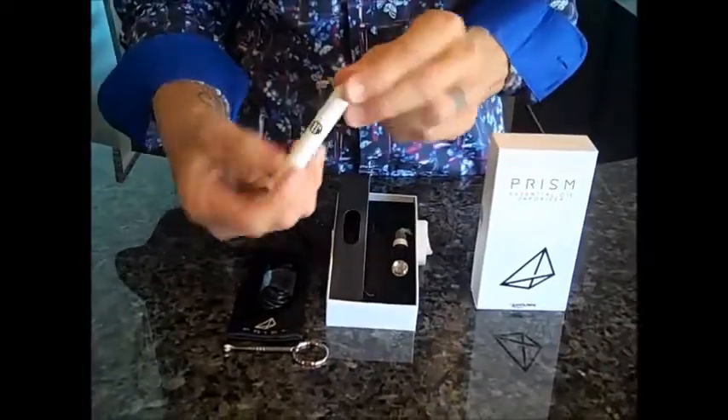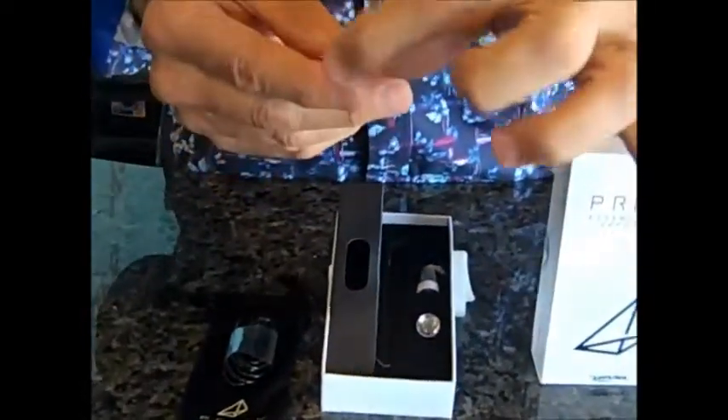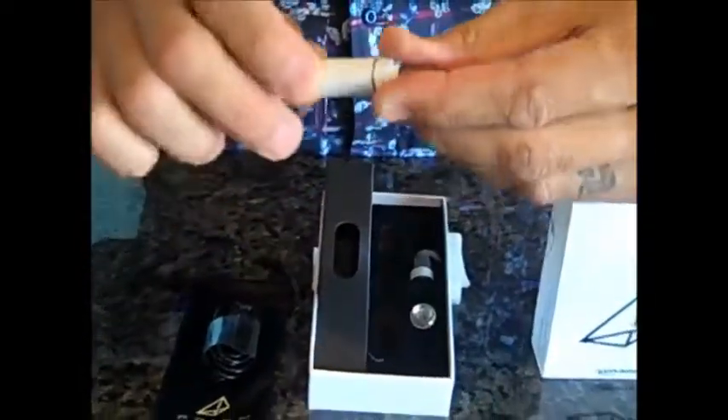The coil that's in the device is a ceramic coil — just a ceramic chamber. You drop your material in there, put the mouthpiece back on. Very simple to use.